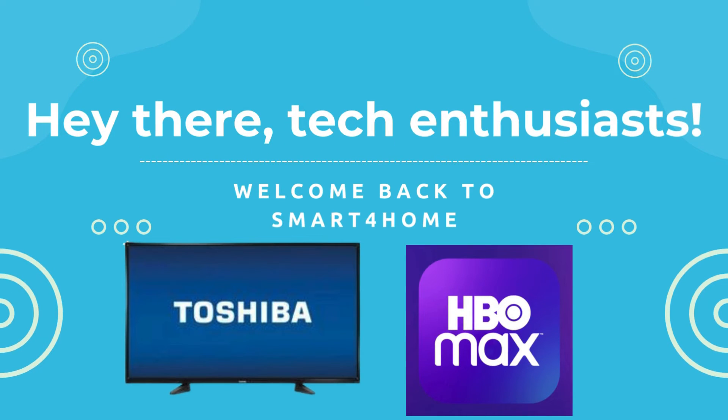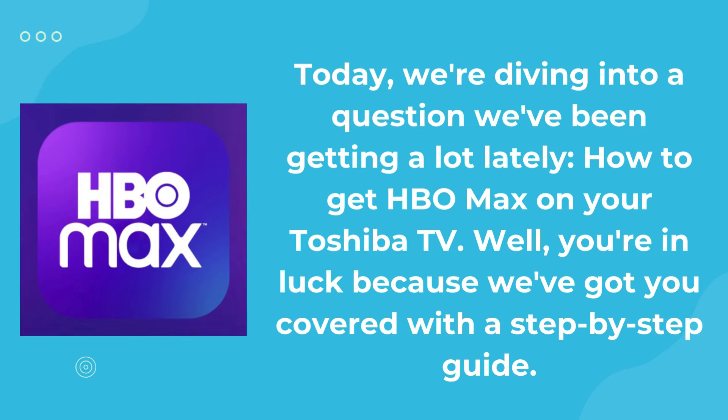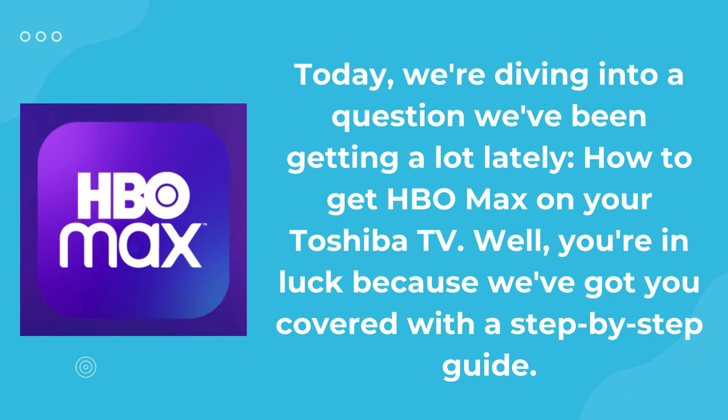Hey there tech enthusiasts, welcome back to Smart 4 Home. Today, we're diving into a question we've been getting a lot lately: how to get HBO Max on your Toshiba TV. You're in luck because we've got you covered with a step-by-step guide.